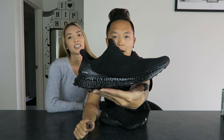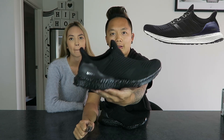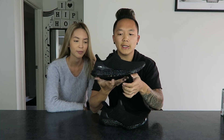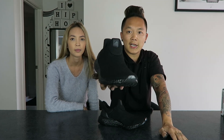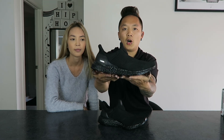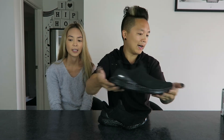Hey guys, today we are making over these shoes. We are gonna teach you guys how to make your standard Ultra Boost look like this. I have a big thing for black, all-black shoes, so I decided to do this. If you guys can already see, we've uncaged it, painted the actual material black, painted the sole black and made it a whole new shoe.